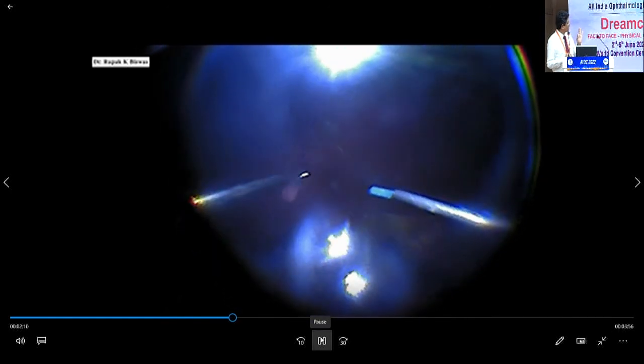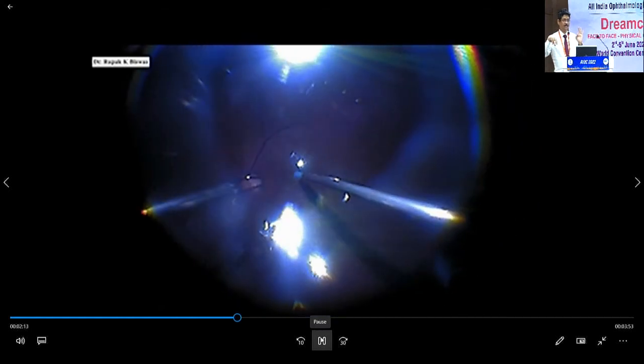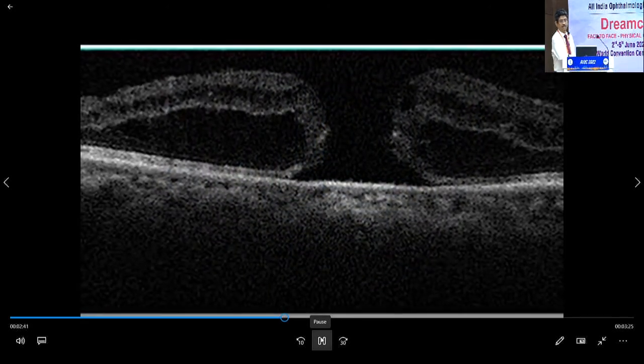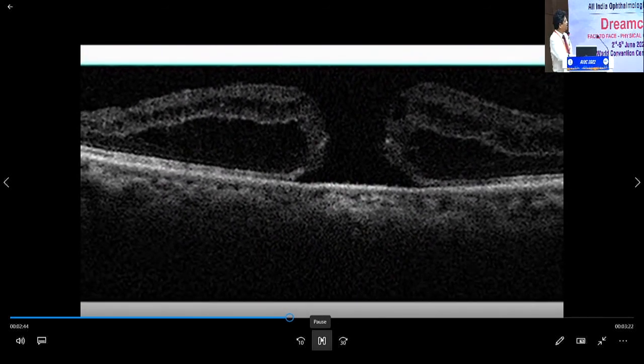Once you take it, you have to hold it in that position. The first part — stabilization — is done under saline. Then you do a fluid-air exchange and place the graft under the air, gently tucking it with your silicone tip. The rest of the fluid has been taken out, and this donor site is being lasered. Then gas tamponade is applied.